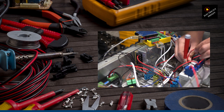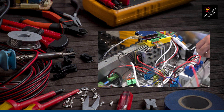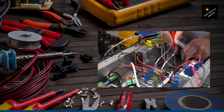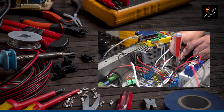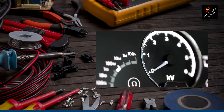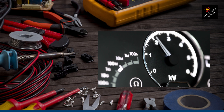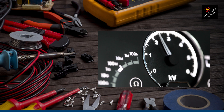But hey, before you go all gung-ho, remember that not all devices are compatible with voltage converters. Appliances like refrigerators, air conditioners, or washing machines may require specialized converters due to their high power needs or sensitive electronics. So, double-check the manufacturer's guidelines or consult with a qualified electrician if you're unsure.